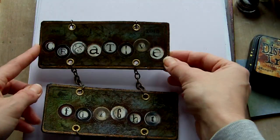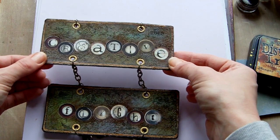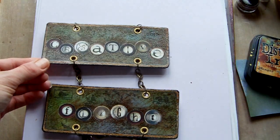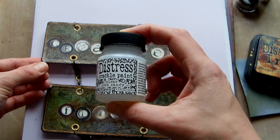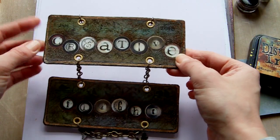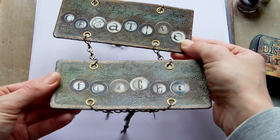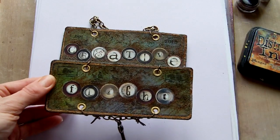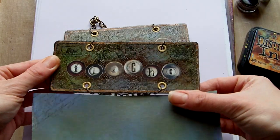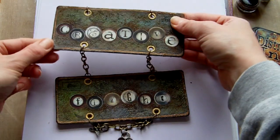I put those on next, and then over the top of all of that I added some Distress crackle paint in the Rock Candy. That has a bit of a strange effect on it — the colours sort of went quite a lot darker than the original. If you compare it to the original piece, the colours have gone quite a lot darker and quite grungy looking. But that's okay because I like that effect.